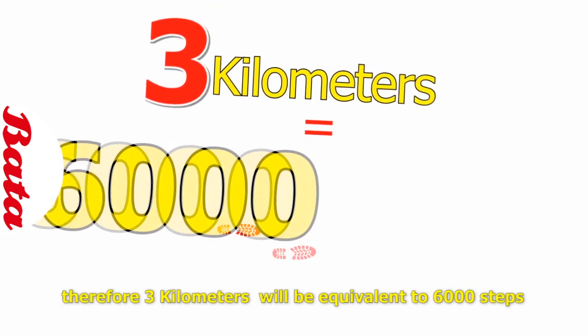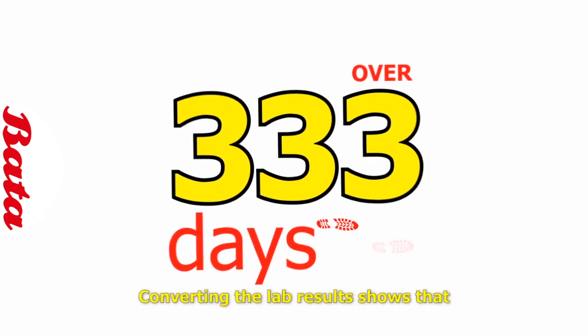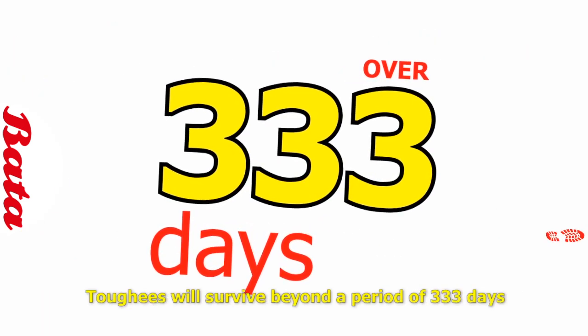Therefore, 3 kilometers will be equivalent to 6,000 steps. Converting the lab results to actual days gives 333 days.